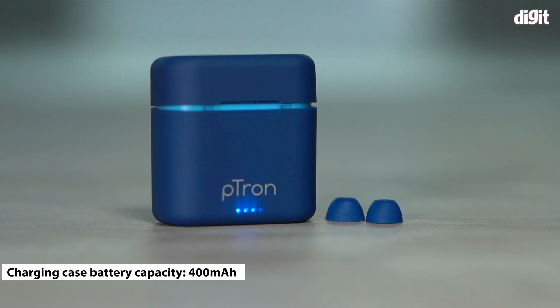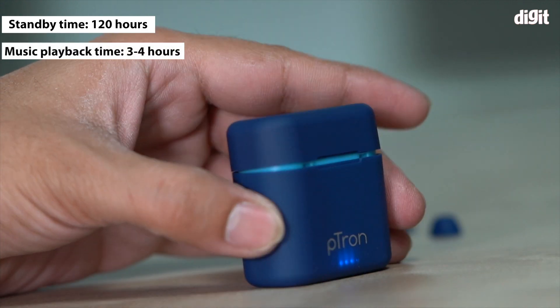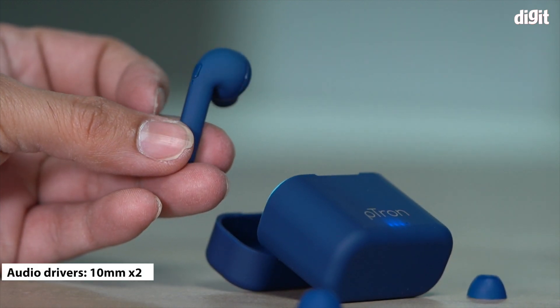This battery provides 120 hours of standby time along with four hours of music playtime without the case and 12 hours of music playtime with the case. Both earbuds sport 10 millimeter audio drivers for balanced audio.